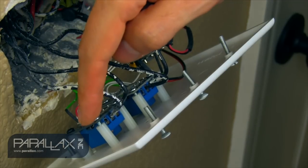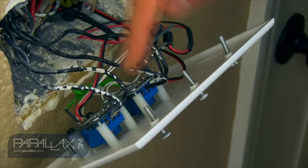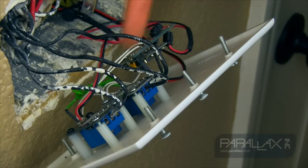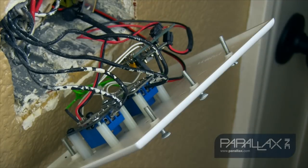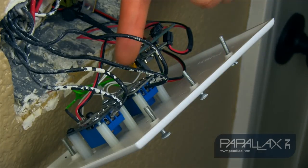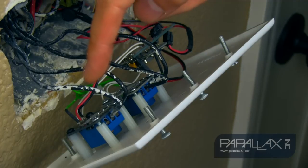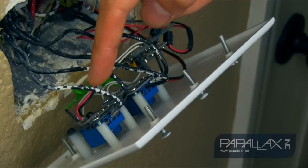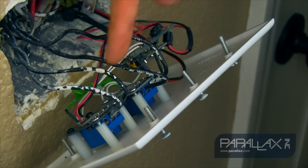This relay is the one connected to the outside, which enables the patio lights to go on based on the light level. This one over here is connected to the indoor light, which is connected on a button switch. As you can see on the terminal block, the positive is connected to the NO, or normally open, portion of the relay.